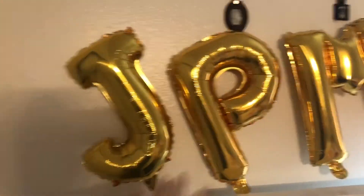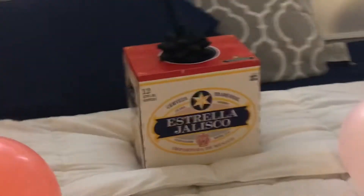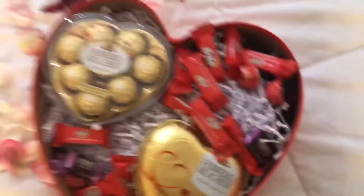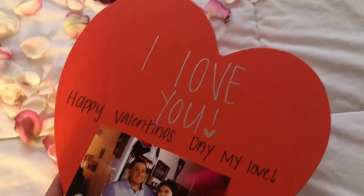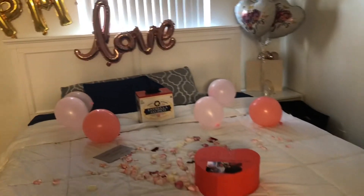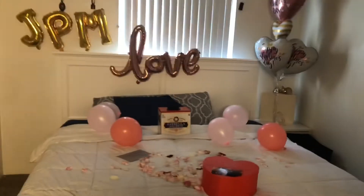This is the setup for Juan Pablo Mancias — I have a love balloon, his favorite beer with a little bowl, balloons, and I decorated it with hearts. I made a box that says 'I love you, happy Valentine's Day' with our picture on the outside, and on the inside there are our pictures, his favorite chocolates, two shirts, and two Xbox games. I also made him a love note. We will see his reaction when he gets home!